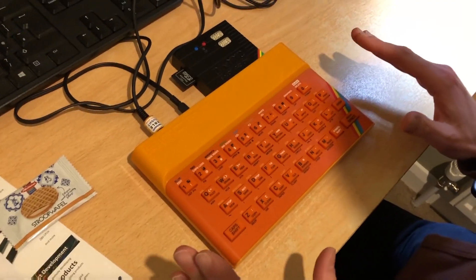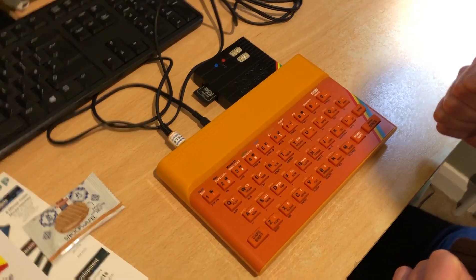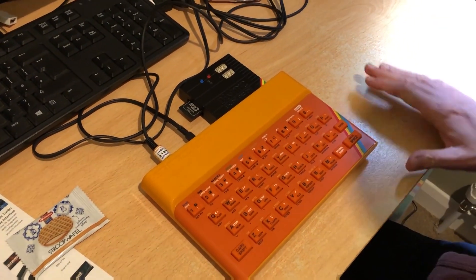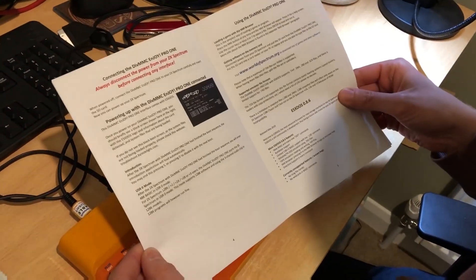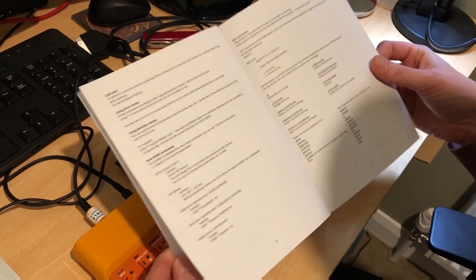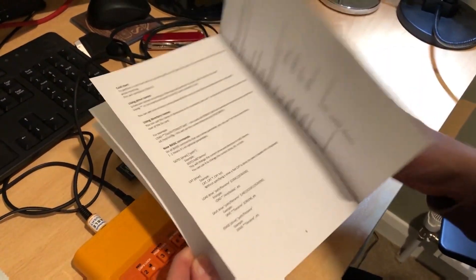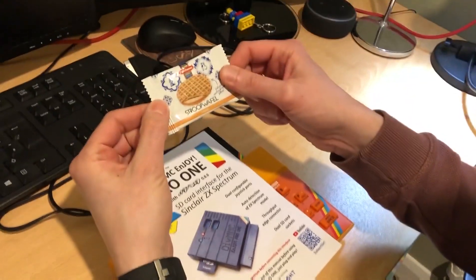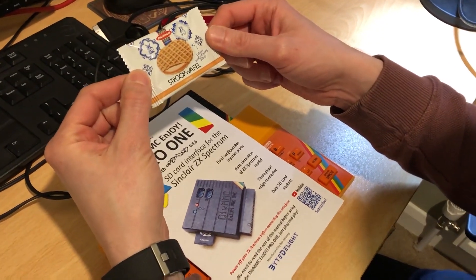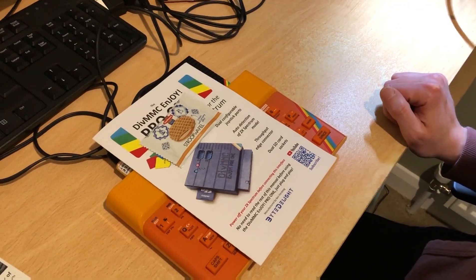So we're going to do some more videos where we load a game from this, plug in some joysticks, and have some fun. Is that all we need to cover in this video? We've done this, we've shown what it looks like, we've shown what was in the package. We'll have a play with these and get some videos produced. And eat the Stroopwafel. Well thank you very much for watching everybody, have fun! Bye!